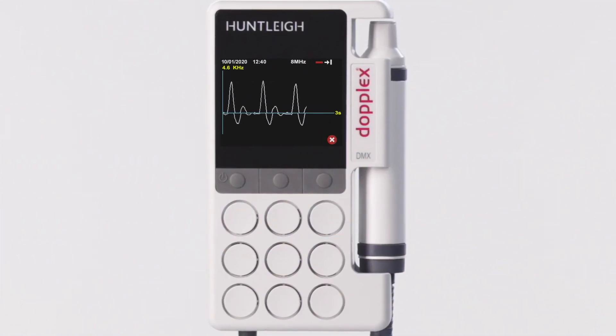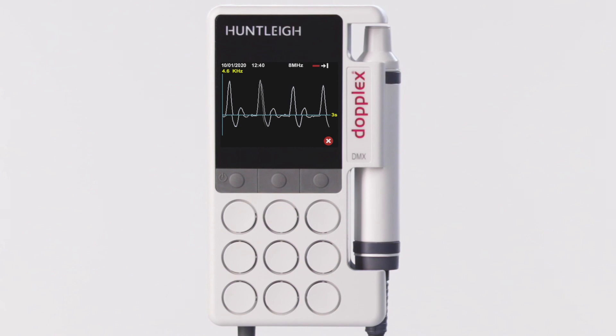The DMX is the best Huntley vascular Doppler ever. Join us now to experience the newest dimension in sound and vision.